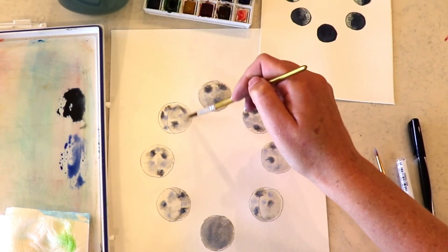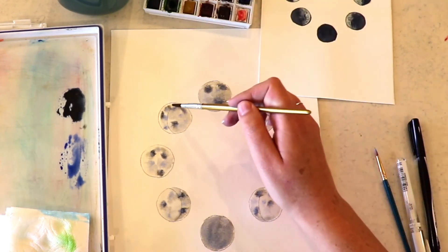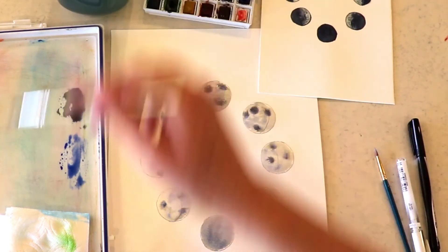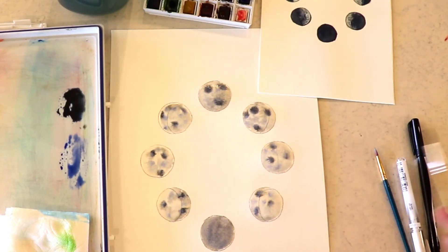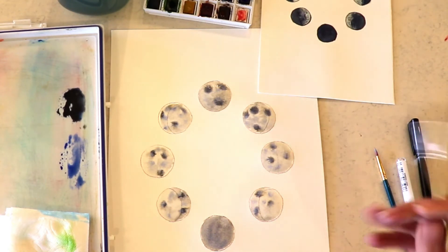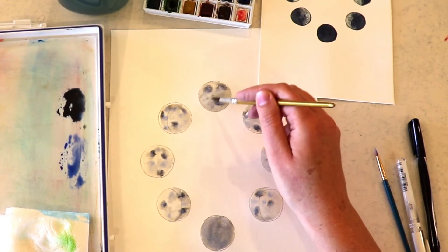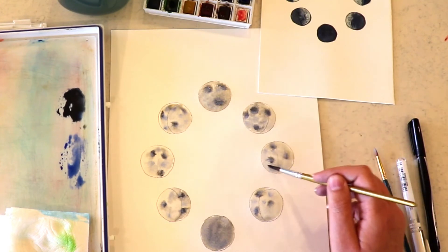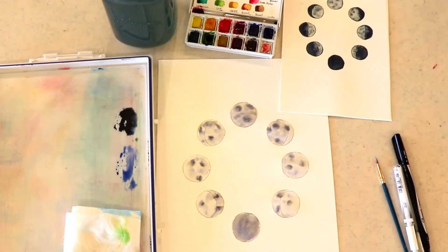You can add a little more black if you need to, but really you can just leave it alone — which is hard to do — and just let it dry. If there are pockets of water forming you can just kind of move those around a little bit as it dries. Okay, so we're going to just let that dry.